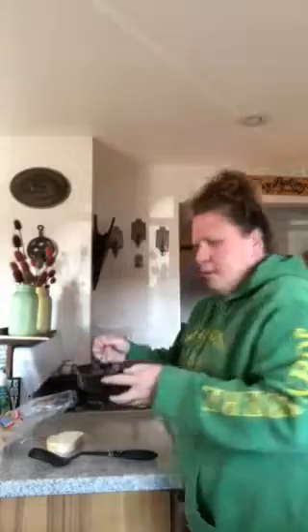French toast. In here I put two eggs, a splash of milk — maybe about a tablespoon — a splash of vanilla, and a couple shakes of cinnamon.